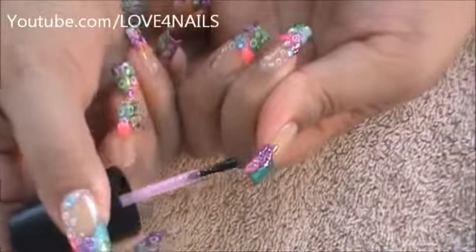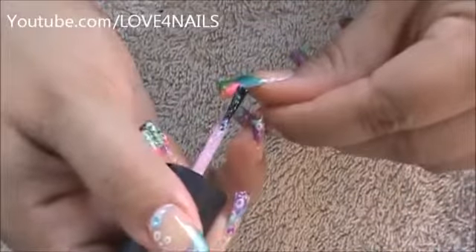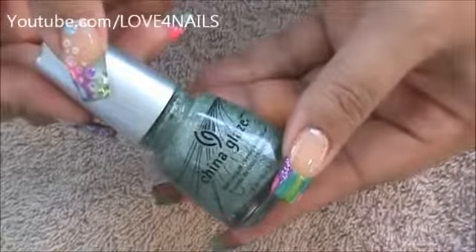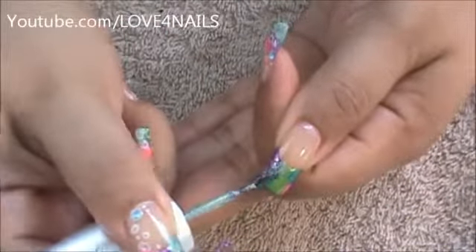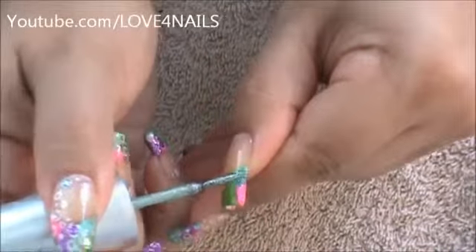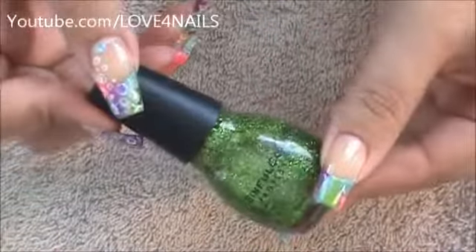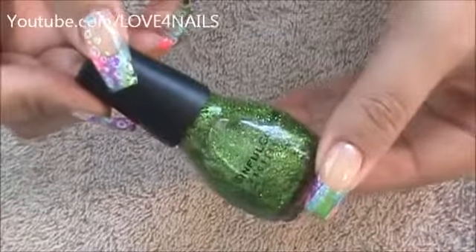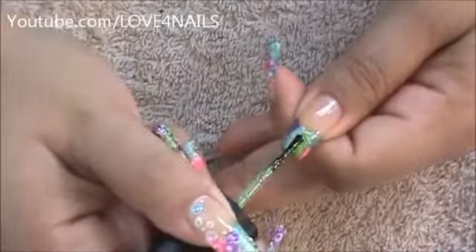I'm going to be applying the pink glitter one over the pink patches only. I made two pink patches so I'm going to move over to those areas, just patting it on those areas only. The next one I'm going to apply over my turquoise area — this one's by China Glaze and it's called He's Going in Circles. I have another little turquoise patch so I'm very carefully and gently patting that on. Next I'll be applying this green glitter polish over my green polished area — this one's by Sinful Colors called Call You Later. I'm just going in and patting it on those areas only.